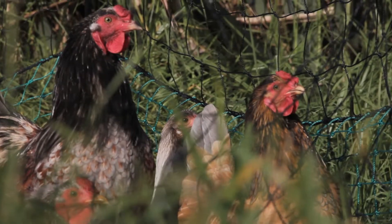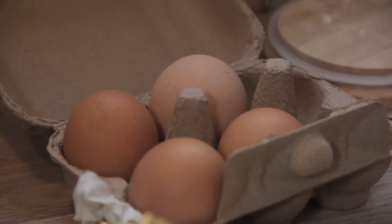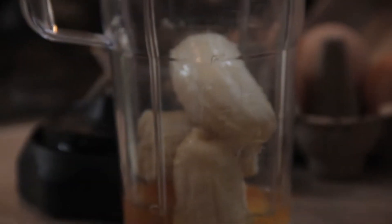We're going to make some pancakes — these ones are going to be reasonably healthy. So banana, two eggs. If you're vegan you could just use banana, but I like the eggs for extra protein. And if you want it to be more healthy, because flour is bad for you, we'll skip it.